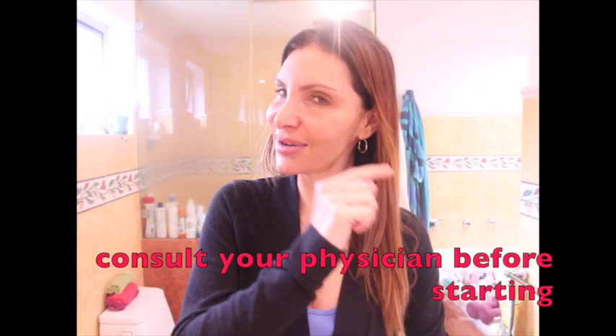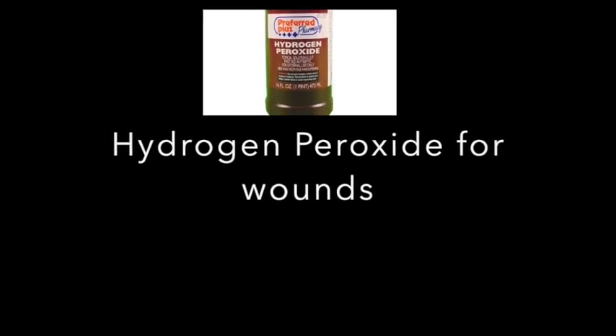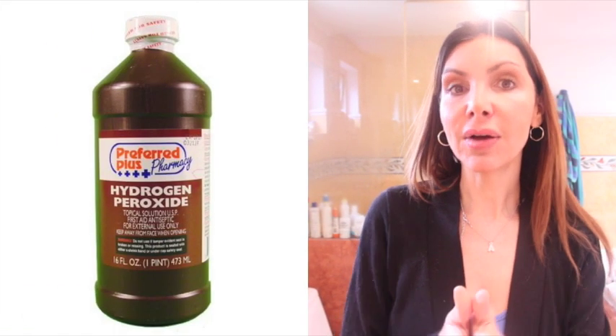Hey my friends, I am Anastasia Sphere and today I have a very good recipe if you need to fade dark spots — it doesn't matter if they are acne spots, age spots, or sun spots. We will fade them with hydrogen peroxide and I'm going to tell you how to do it. This is the hydrogen peroxide I will be using, the one you buy in the drugstore, and I have a couple of recipes you can do at home that are very effective.